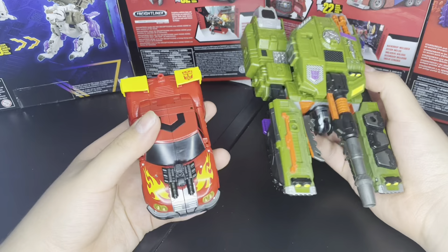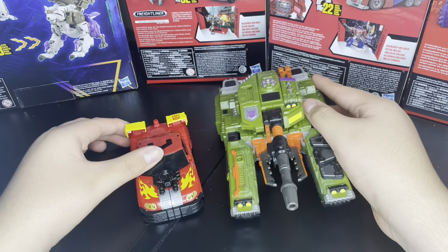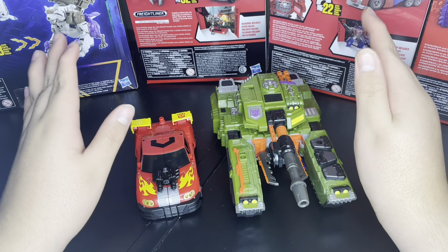Can't wait for the Optimus — oh my god, I don't think I'll be able to put them down. Can't wait. Hopefully mine does not have QC issues.